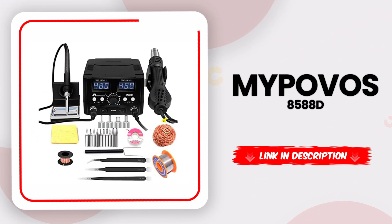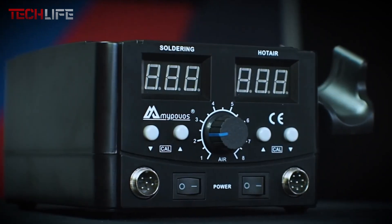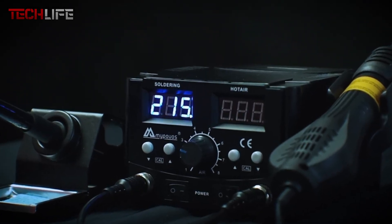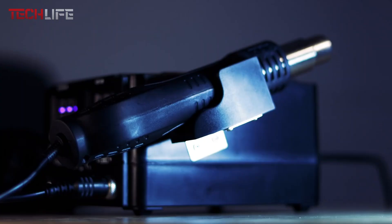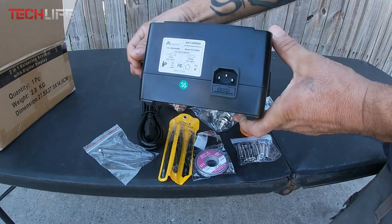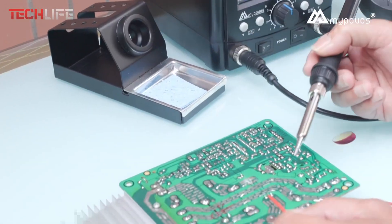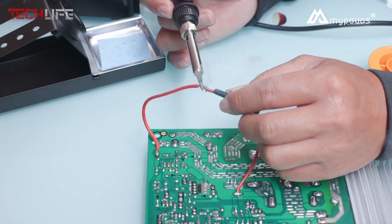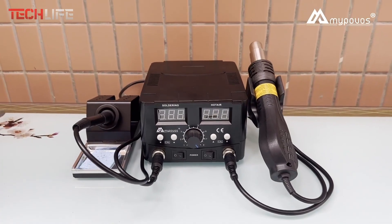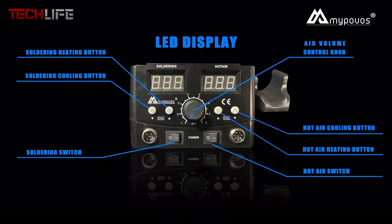Finally, let's take a look at the MI Povos soldering station — a super handy and compact tool that brings together a hot air gun and an electric soldering iron, perfect whether you're a pro or just getting into electronics as a hobby. What really stands out is the dual digital display, which is easy to read and works with simple buttons so you can set the temperature exactly how you need it. You can adjust it from 212 to 896 degrees Fahrenheit, giving you the flexibility to work with all kinds of solder, both leaded and lead-free. It's also super steady with heat, changing by just about 3 degrees Fahrenheit.